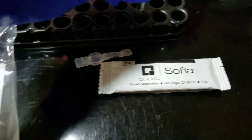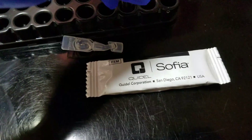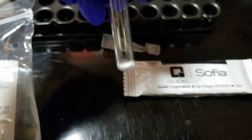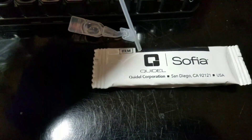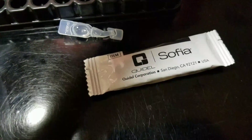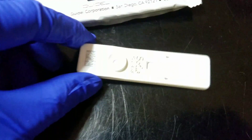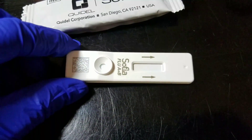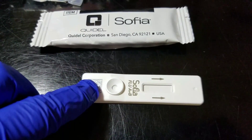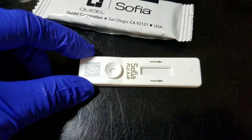Then we'll put that amount in here, vortex that again, and use this little pipette to suck that up and dispense it into the cartridge slot. You can't tell any of the lines on the cartridge; it's all read differently. It reads a little QR code, and that's where the sample is dispensed. Once a cartridge has been used once, it cannot be used again.